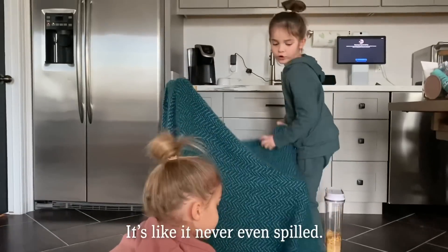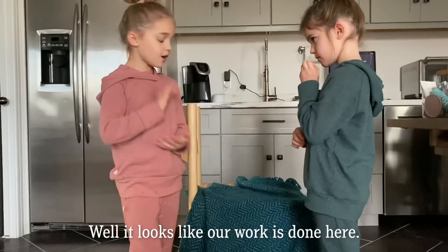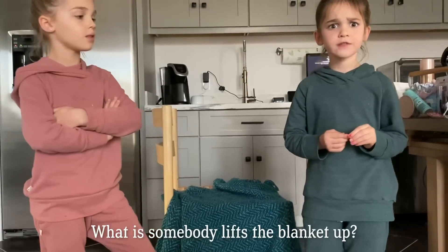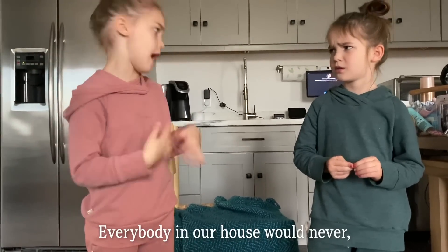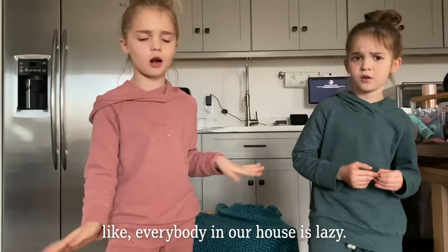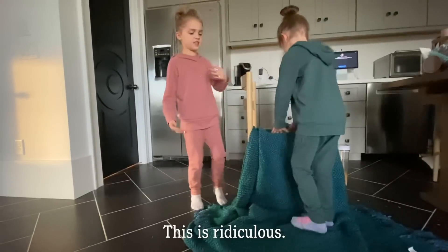It's like it's never even spilled. Yes. There. It's all clean. Well, it looks like our work is done here. What if somebody lifts the blanket up? Mila. Everybody in our house would never. Everybody in our house is lazy. They don't care about blankets. This is ridiculous.